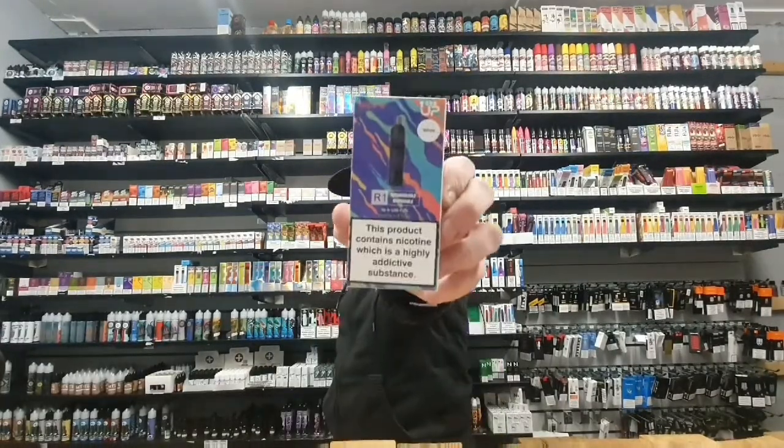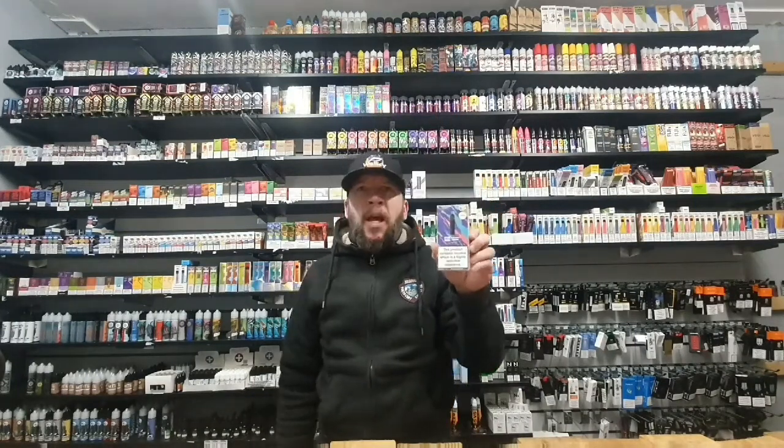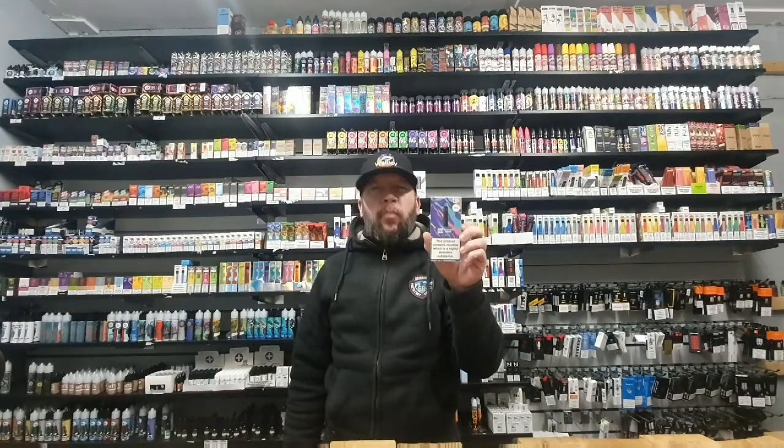Hey there guys, Ian here, TMB Notes, aka The Manc. What have we got today for you? Look at that bad boy. This is well anticipated — the Aspire 1UP R1 Rechargeable Disposable.